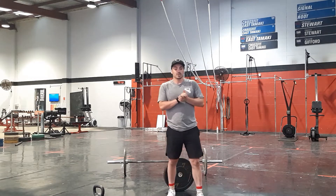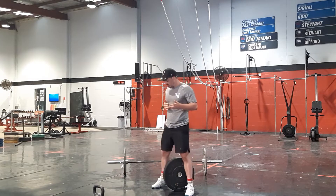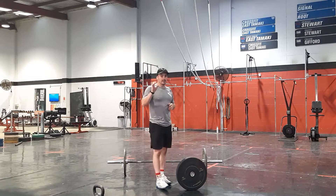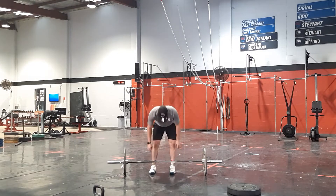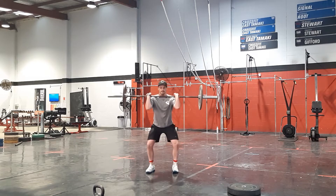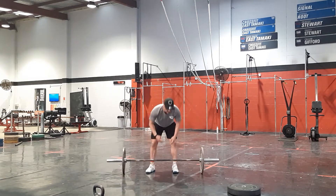Then we're going to move on to our strength piece today. For the barbell side, we have six sets of four heavy front squats. This is going to be from the floor — cleaning it up from the floor, and then down into the front squats, and then standing. Four reps of that.